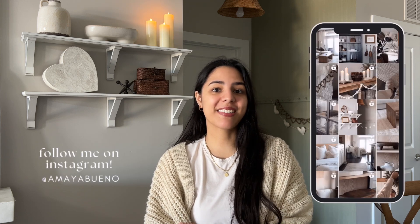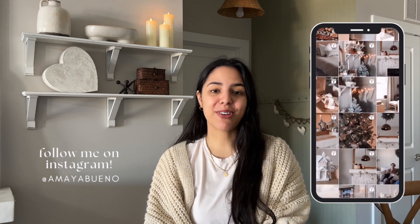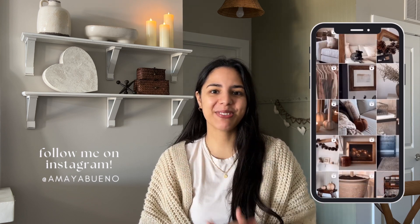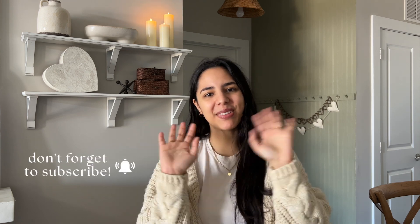That is it — just some really simple neutral DIYs, some of which you can even consider dupes for more expensive decor. I hope you like all the DIYs and that you give them a shot for yourself. If you do make any of them, definitely tag me on Instagram — I would love to see them. I'm constantly sharing DIYs, budget finds, and all the little updates I make to my home, so make sure you follow me there, make sure you subscribe, and I'll see you all very soon in another video. Bye!